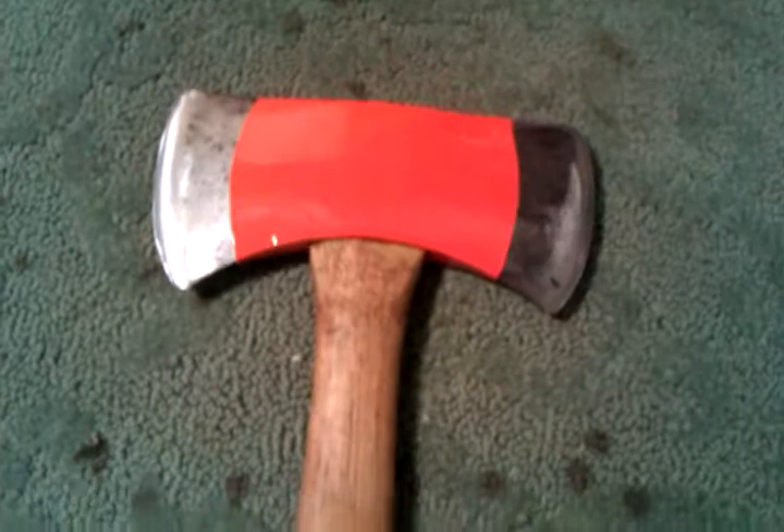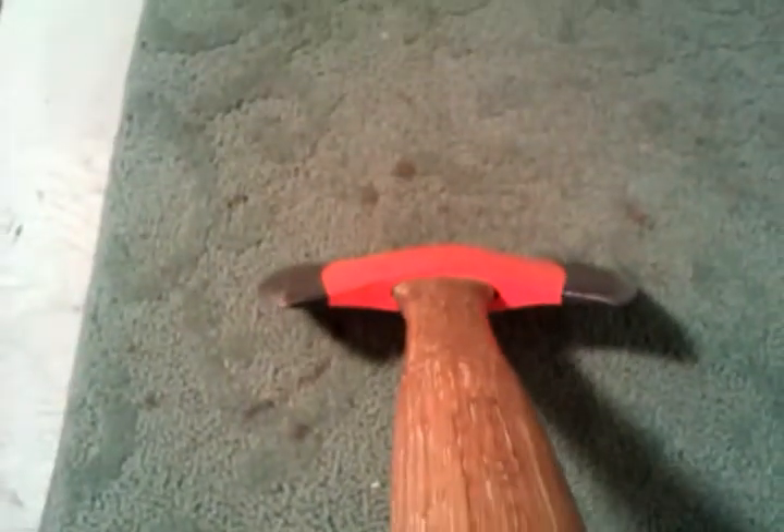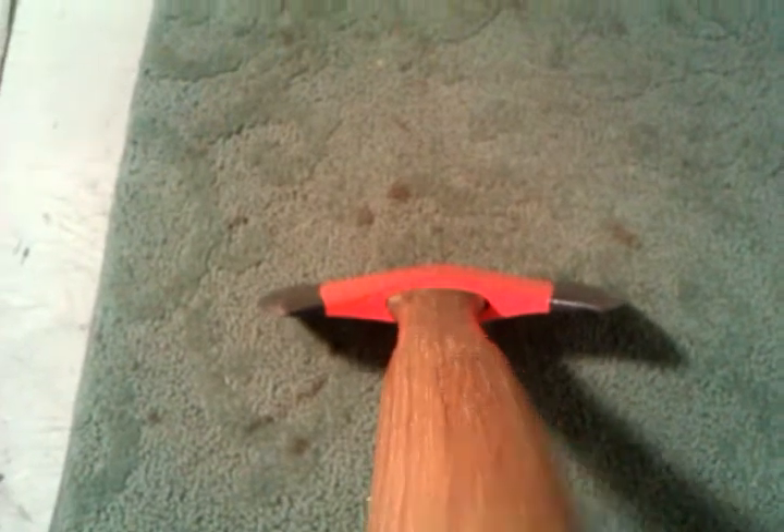It really turned out nice. It really makes the hatchet pop and really look new and more reconditioned. I just like it, and I think it's different than anything anybody else has done.